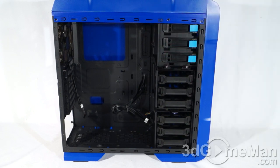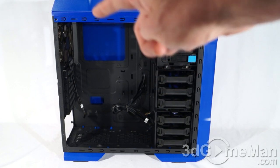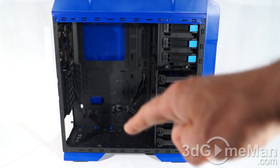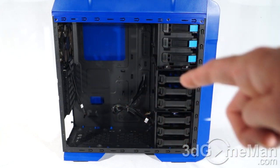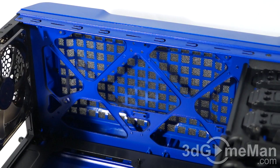This is a mid-tower case, so there's a fair amount of room inside. It fits micro-ATX and standard ATX form factor motherboards. The motherboard tray has a large hole for the cooler's retention plate. There are a number of rubber-grommeted holes for organizing cables behind the motherboard tray, and there is lots of space behind the tray and right side panel. There are also punch-outs on the motherboard tray to help organize cables.